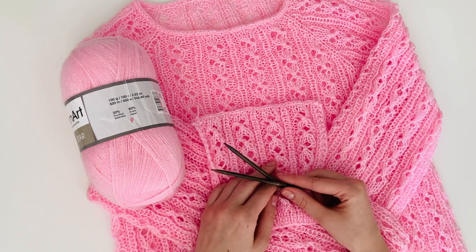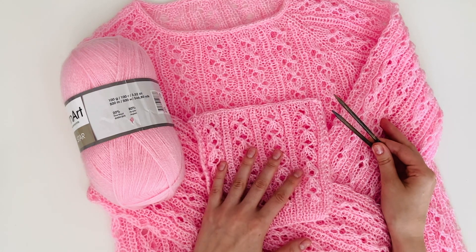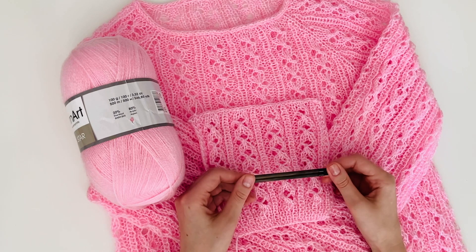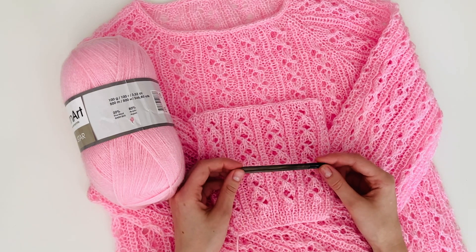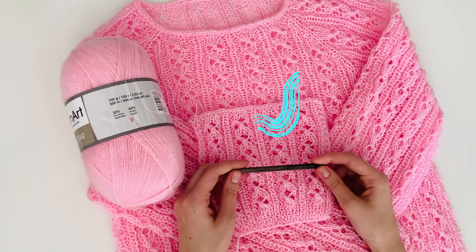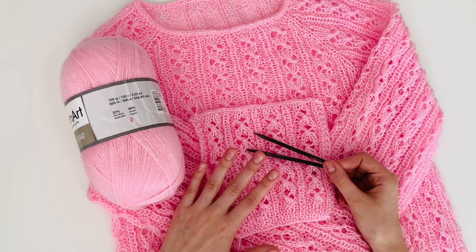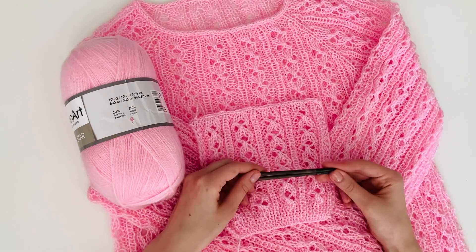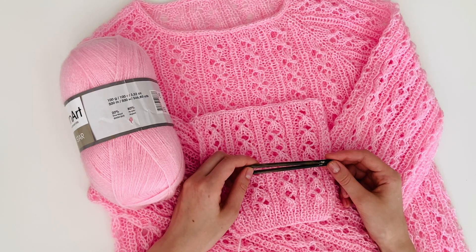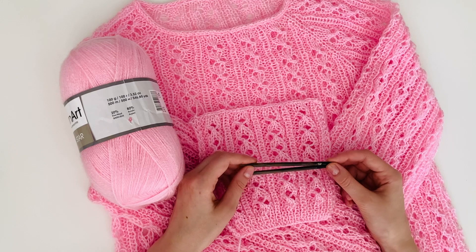A blusa é muito fácil de fazer, sério. Ela parece muito complexa, mas é muito fácil — pelo menos para tricoteiras de nível intermediário, vai ser tranquilo. Para iniciantes, não tenho tanta certeza, porque tem renda e tem que seguir o gráfico. Mas é uma blusa não difícil. Vamos começar a fazer os cálculos — que são poucos — e vamos começar a tricotar a blusa. Eu desejo bom tricô para vocês e façam tricô com prazer.